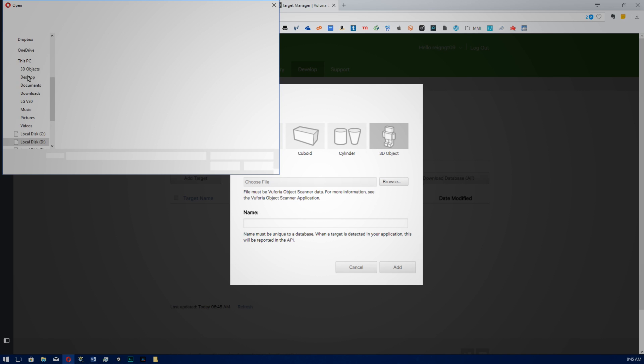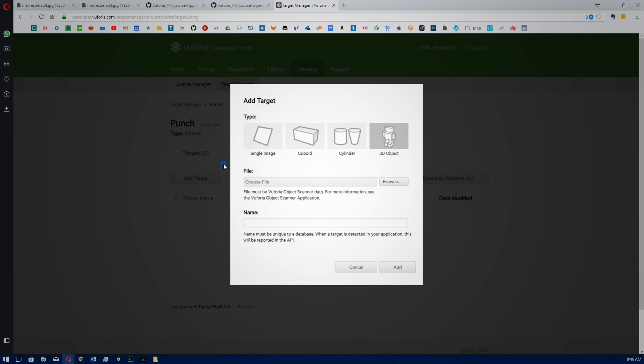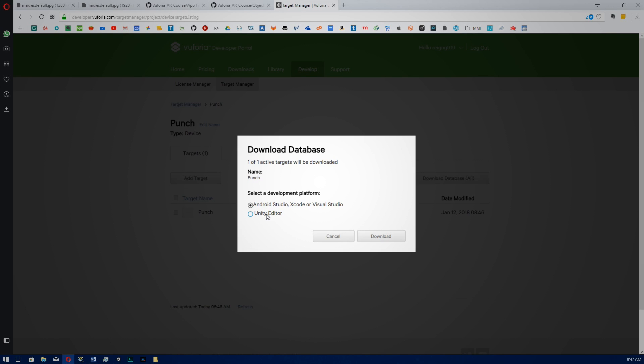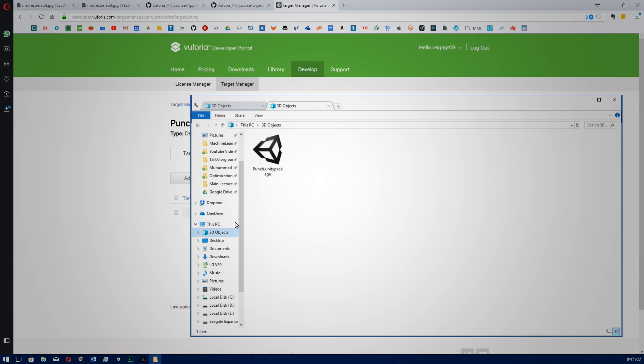Browse to our 3D object — the file we're importing is called punch.od. Import that and then click Add. We're just going to wait for our target to upload. Once it's done processing, click Download Database, select Unity Editor, and click Download. You should end up with a file like this — mine is called punch.unitypackage, and this is the file we're going to import into Unity.